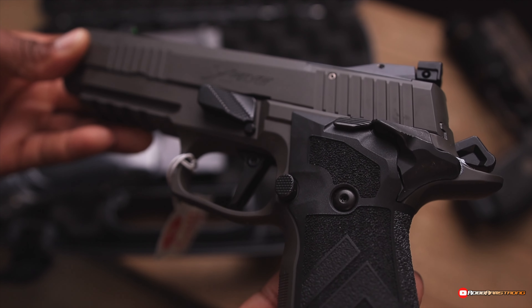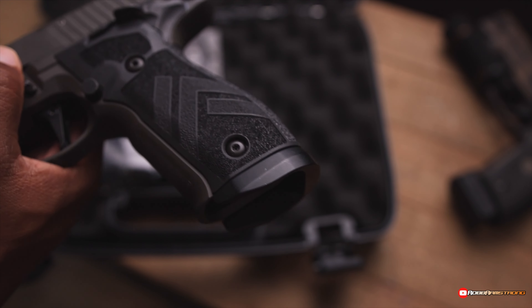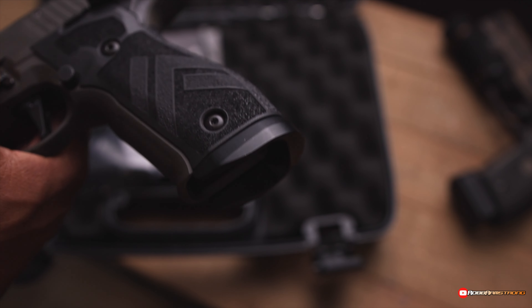This is a single action only. It's got the little mag wheel on there. This is a good-looking gun.